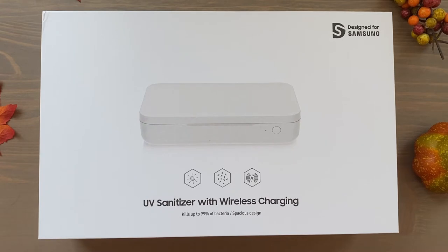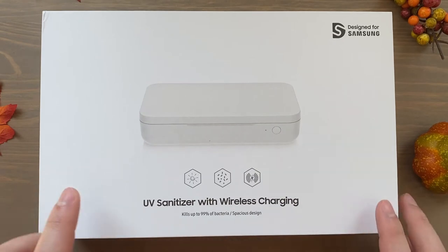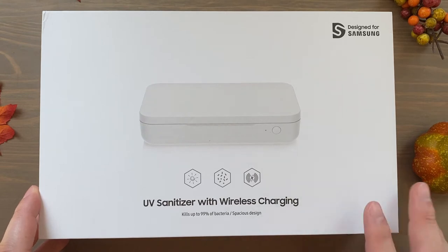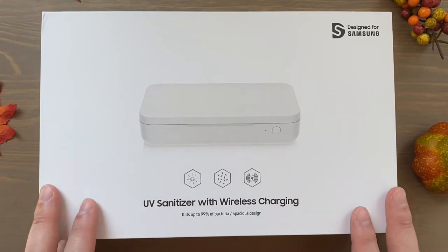Of course, with everything going on and the pandemic, it can be a little bit more difficult to sanitize your phone — you don't want to ruin the oleophobic coating on the display, etc. The front of the box says 'Designed for Samsung,' 'UV Sanitizer with Wireless Charging,' kills up to 99% of bacteria, and 'spacious design' — hopefully that's true so that it can cover any size phone.